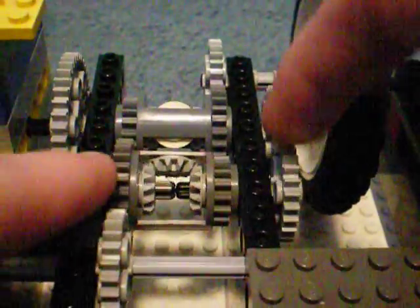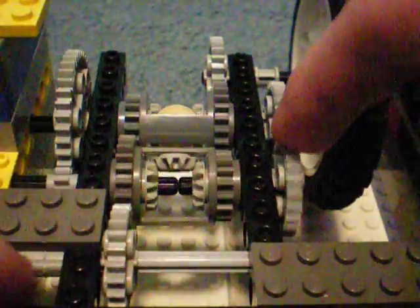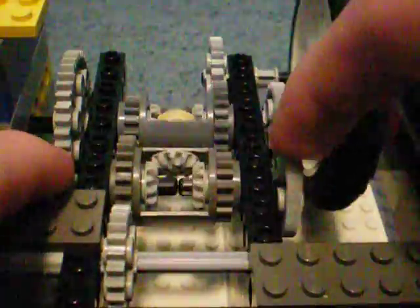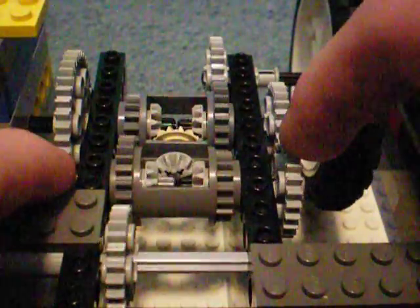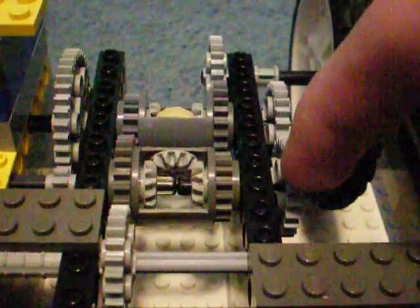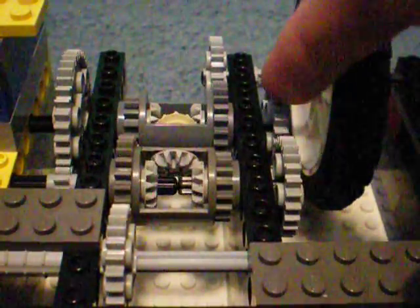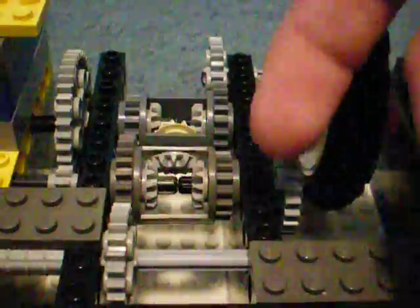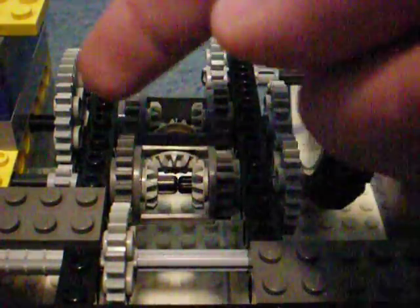Each of its two outputs can spin at different speeds, whatever is the path of least resistance for each of them. On the right side of the differential, it's connected to a gear of the same size for a 1 to 1 ratio. And on the left side, it's a 5 to 1 ratio, because this is an 8-tooth gear and this is a 40-tooth gear.